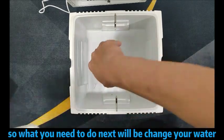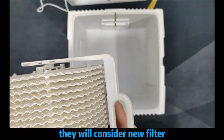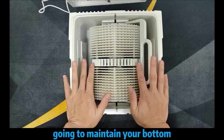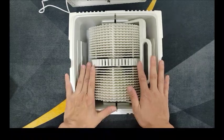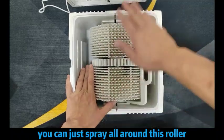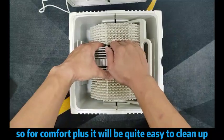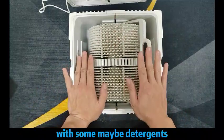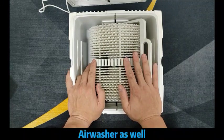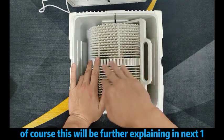What you need to do next is change your water. Every time you put in new water, it will coincide with a new filter. For the roller itself, when you fill in the water or want to clean it up, you can just spray the roller. For the roller disc, it will be quite easy to clean up — you can just soak it in water, add some detergent, or use an air washer cleaner with water. These are some of the options, of course for the disc portion.